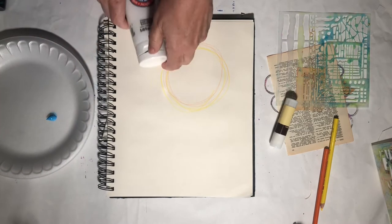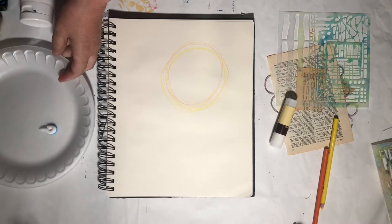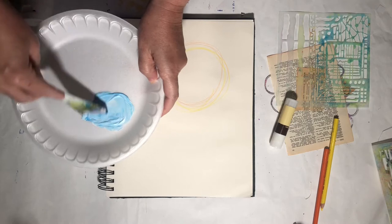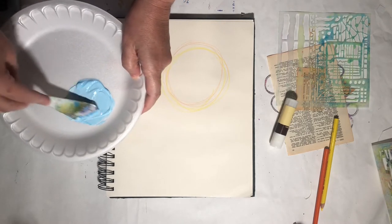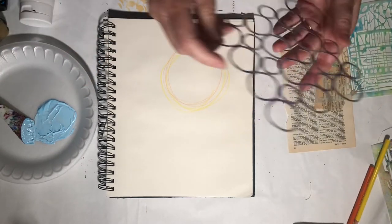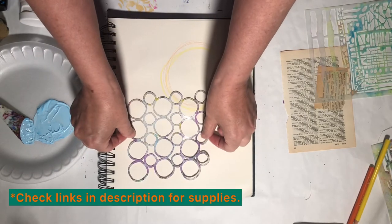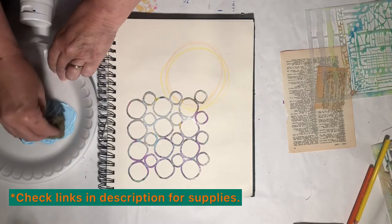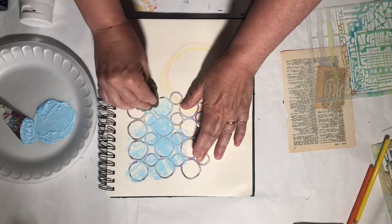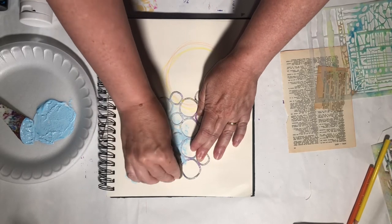I'm just going to mix it up, and I don't care if it's not perfectly mixed because the variations will be great — they just add a nice bit of texture to it. I have my Crafter's Workshop circle stencil and I'm just going to come in and add a little bit of detail in this corner.